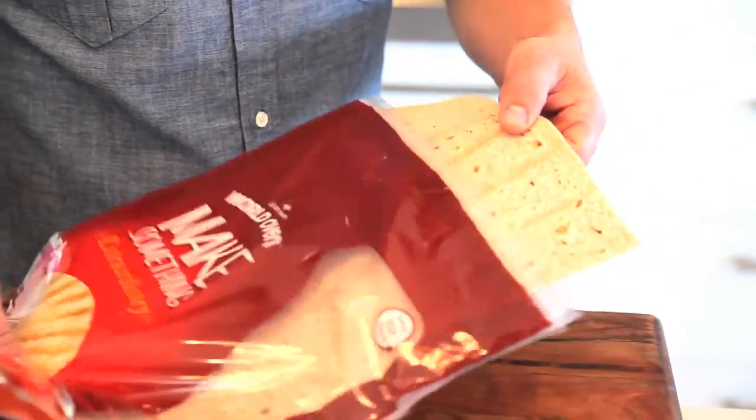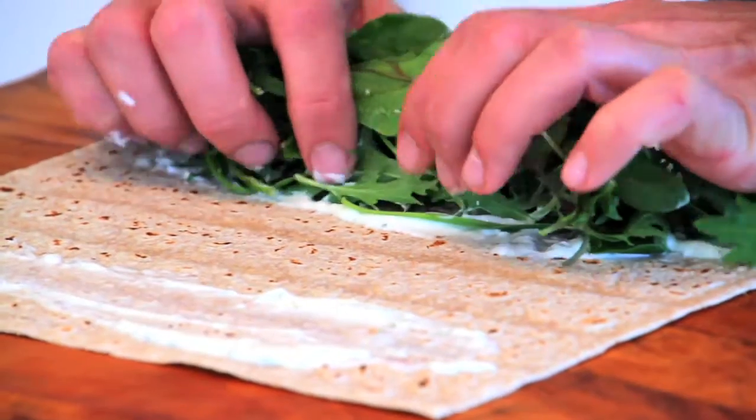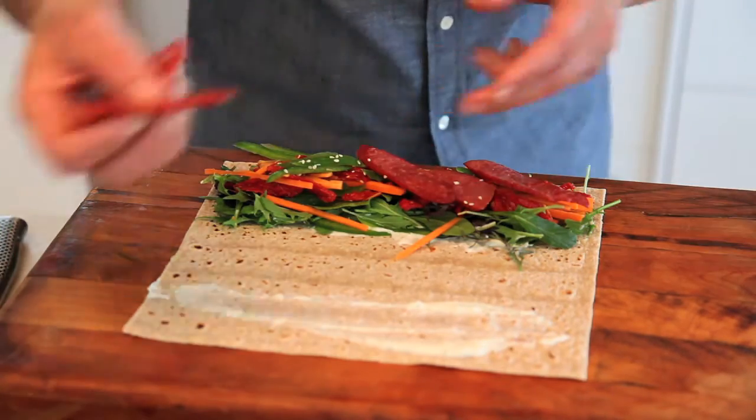Lay out the wraps and spread generously with the aioli. Some nice salad greens, then we've got our carrot with our grilled Spanish chorizo. To grill the chorizo, place in a preheated oven at 200 degrees for about five to six minutes. This will maximize the flavor of the Spanish sausage.